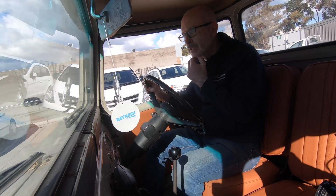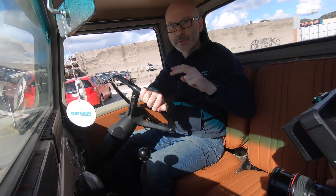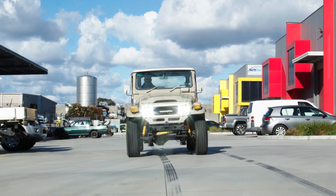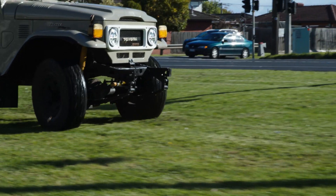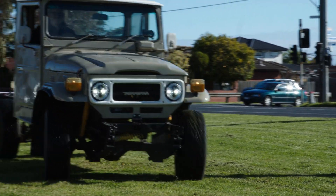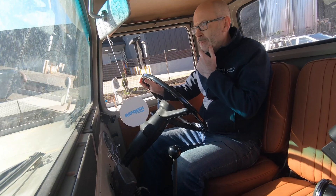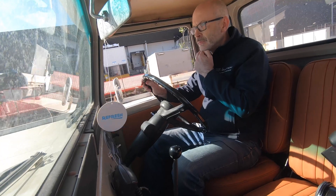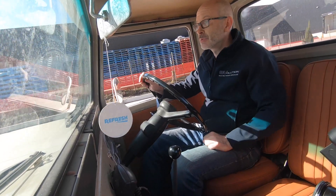The keen-eyed amongst you may have noticed there's no tray in the back — that's been removed because we've got to put two extra battery packs in yet. It also needs new tyres and wheels courtesy of Jack's Tyres. The rear battery packs will go in probably in the next two weeks or so, and then we'll be off for final engineering, final road testing, and bedding in. And then that's pretty much it — job done.